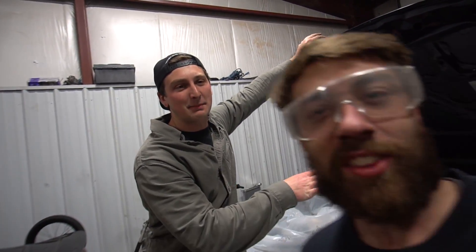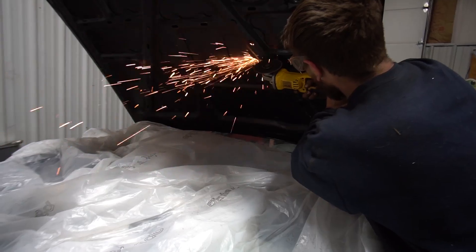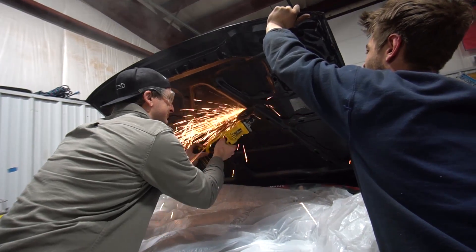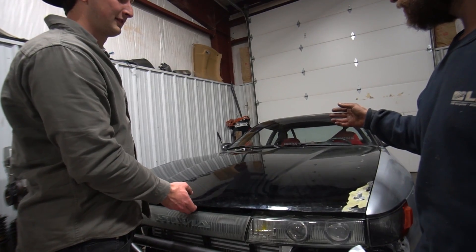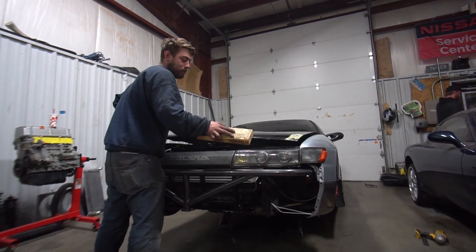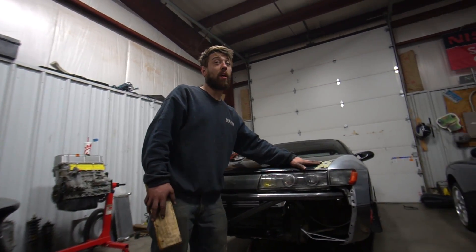We have to cut the hood for intake clearance. And we're going to let V do his thing. Oh — that's good, that's really good. Look at that — doesn't hit a thing. Good job, first try. The headlight might be crooked, but this was a lot worse not that long ago.